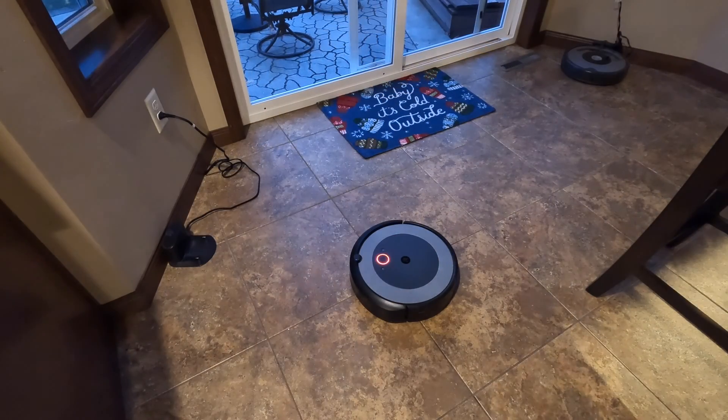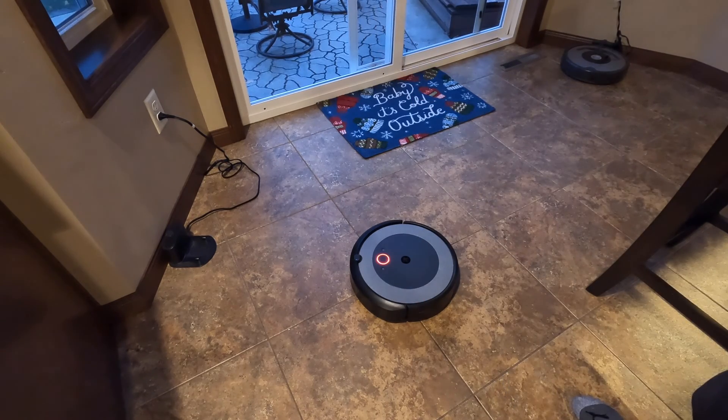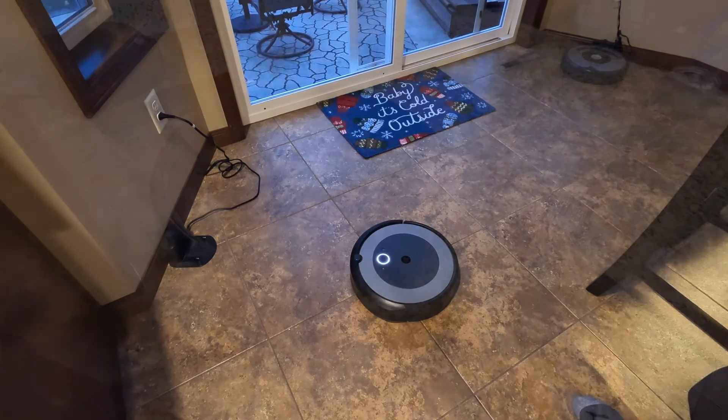The vacuum, after running for a very short time, presents a red ring around the power button, and if you force it to go again it will tell you 'low airflow, error 26.'